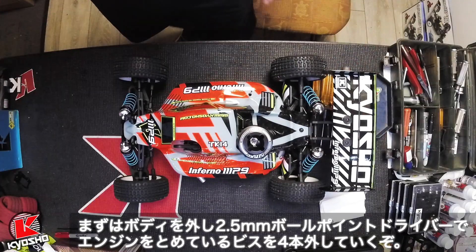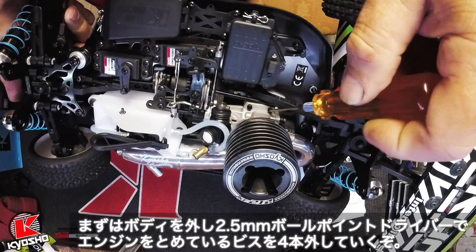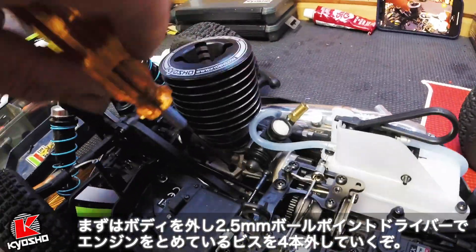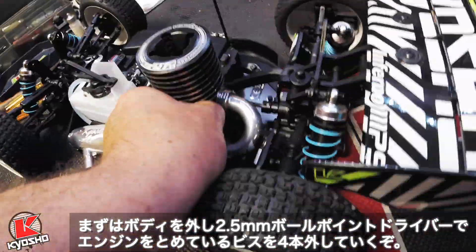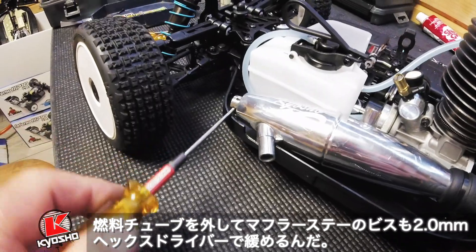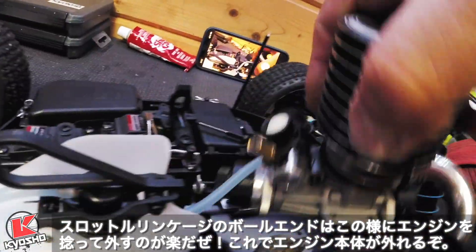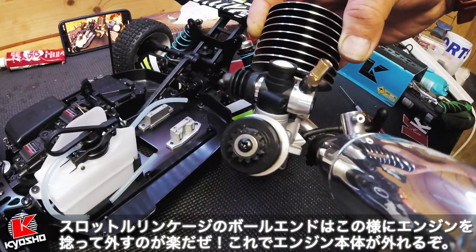Take the body off, put them in the parts tray and get the ball end driver. Take the screws out from the top. Connect the fuel lines. Unscrew the exhaust with a 2mm and disconnect the ball joint — this can be easily done by just popping it off. The whole engine is now removed so you can easily work on the clutch bell.